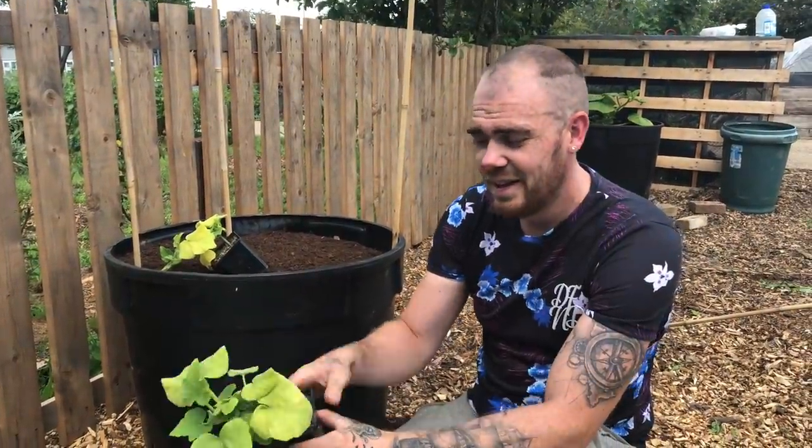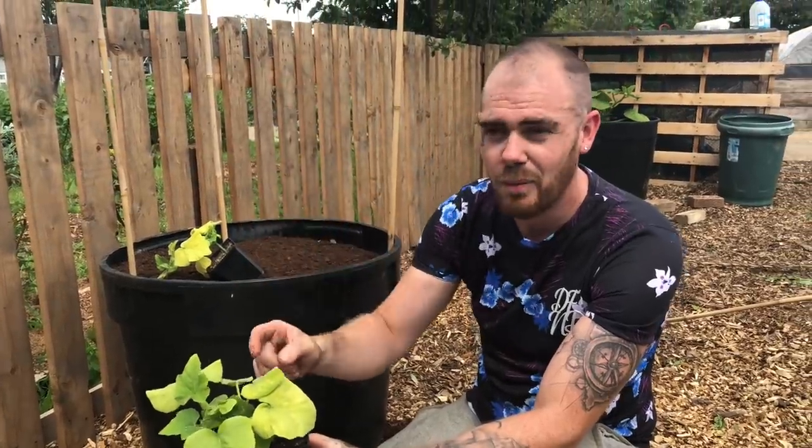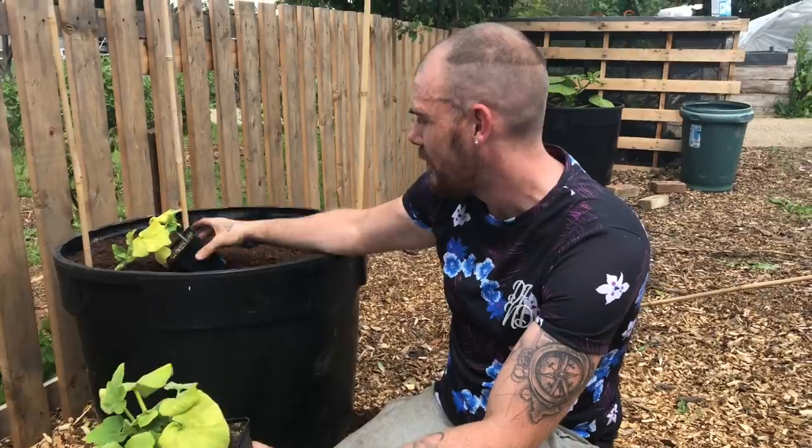What is going on guys - if you haven't already guessed by the title of this video, today we are actually going to be planting our butternut squash. Sorry if you can hear a lot of workman noise; they're doing a lot of work behind our allotment site so I'll try and speak up a little bit.